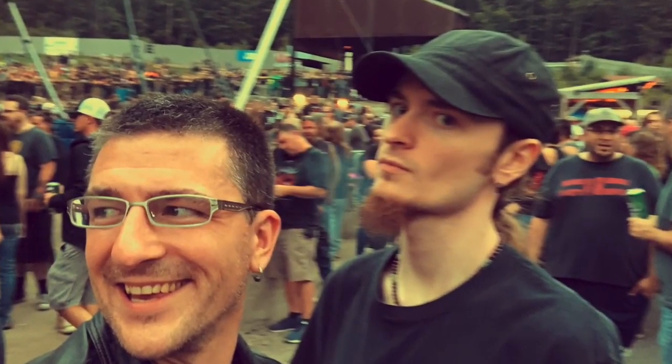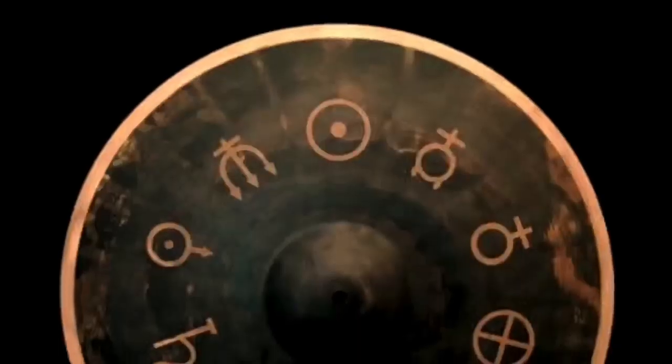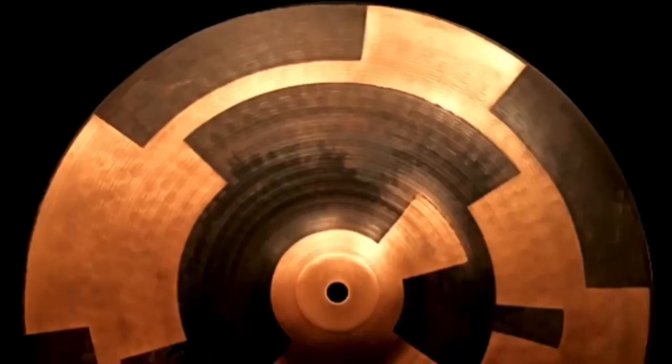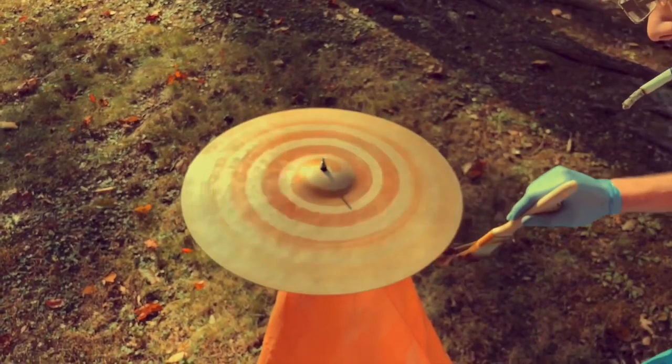Shortly after, I teamed up with Alan Faustnacht, who uses a laser engraver to get a much more precise version of stenciling. Our two companies, Woodland Percussion and Spimble, have now collaborated on over a dozen pieces of beautiful, playable artwork and had a great time doing it.